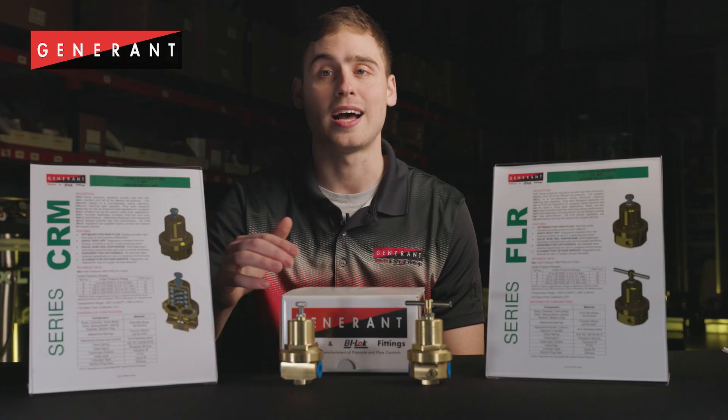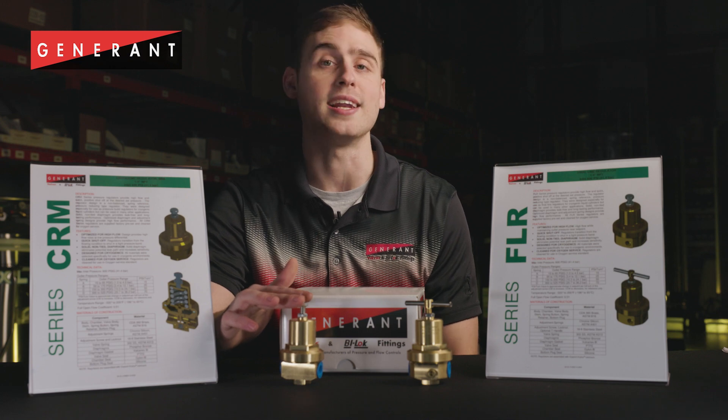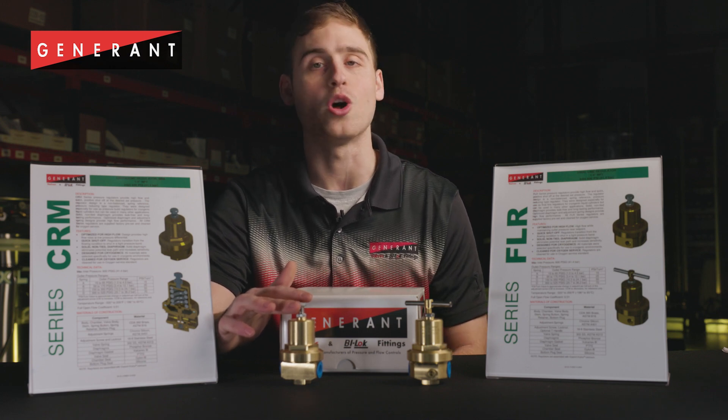The solid non-tied diaphragm increases device sensitivity and eliminates a potential leak path associated with tied diaphragm designs, providing for long lasting performance. CRM series performance has been extensively validated in the field with numerous manufacturers and OEMs.